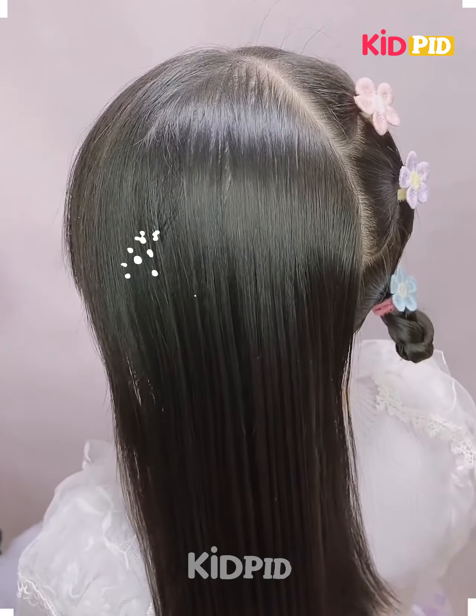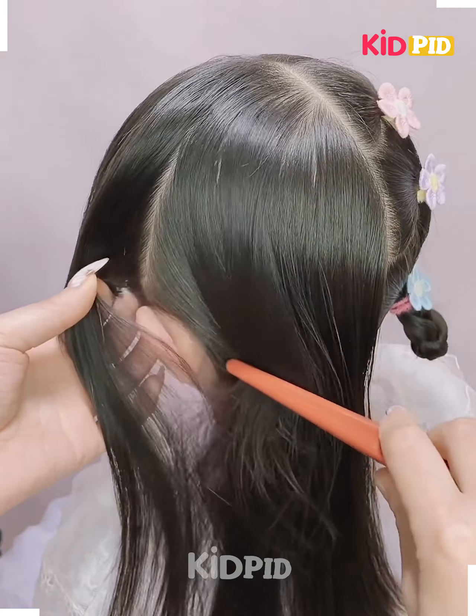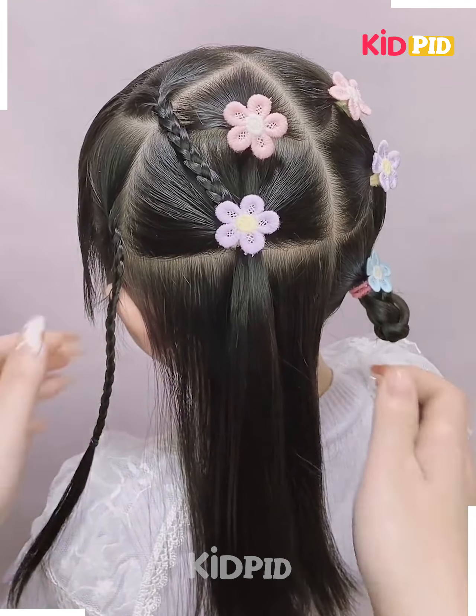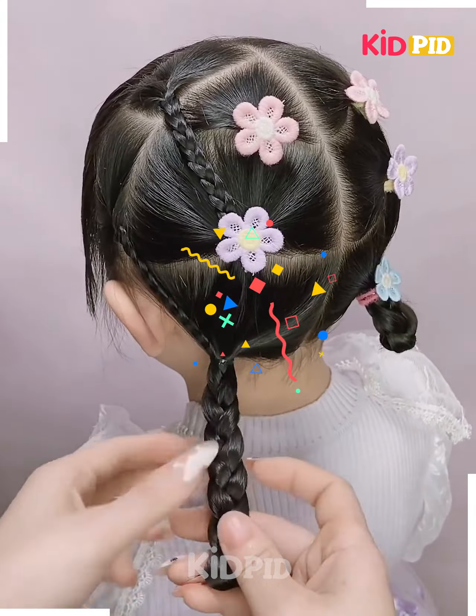Hello everyone! Here you need to get the patterns made like this — just comb your hair and partition it in this manner, then beautifully tuck your hair in this way. Then you need to make it in this manner, roll them up, and secure it.